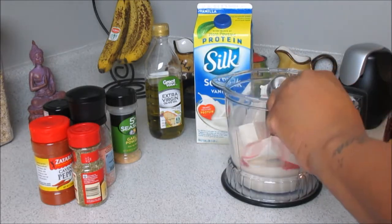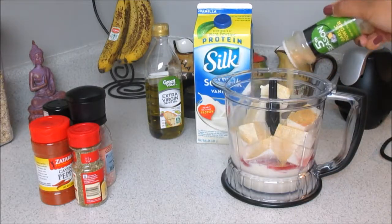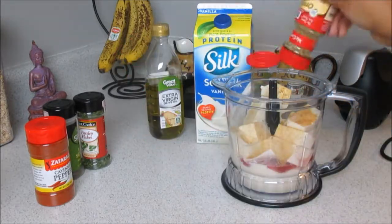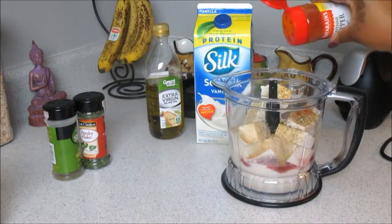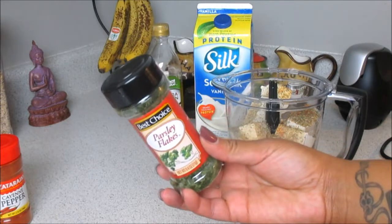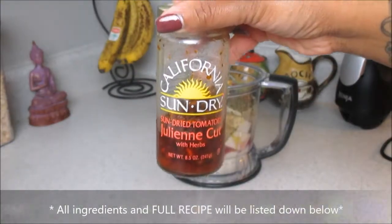Then we're going to add garlic powder, Himalayan pink salt or regular table salt, oregano leaves, cayenne pepper, Italian seasoning, parsley, and of course extra virgin olive oil.